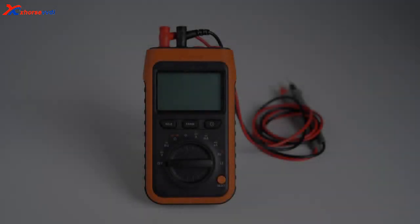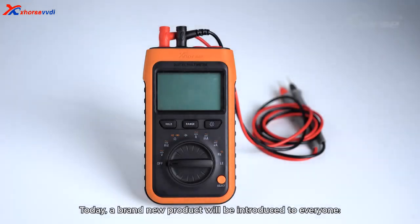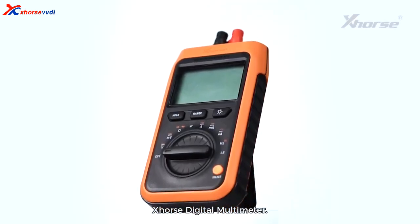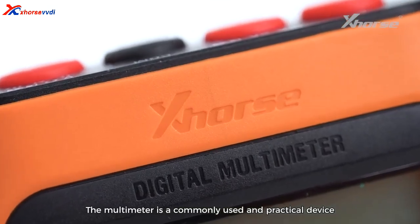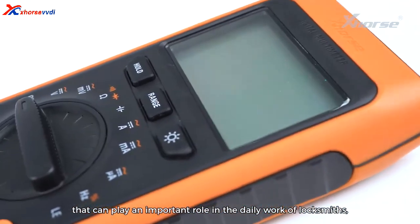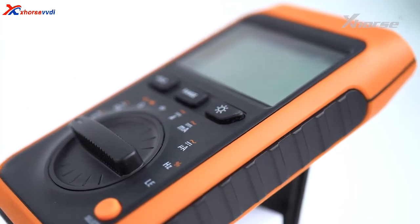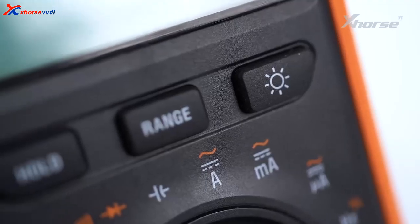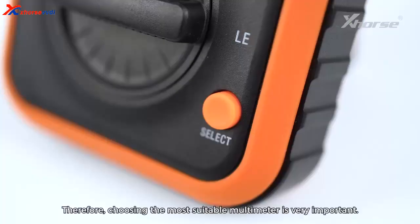Hello X-Force fans! Today a brand new product will be introduced to everyone: the X-Force Digital Multimeter. The multimeter is a commonly used and practical device that can play an important role in the daily work of locksmiths, making work safer and more convenient. Therefore, choosing the most suitable multimeter is very important.